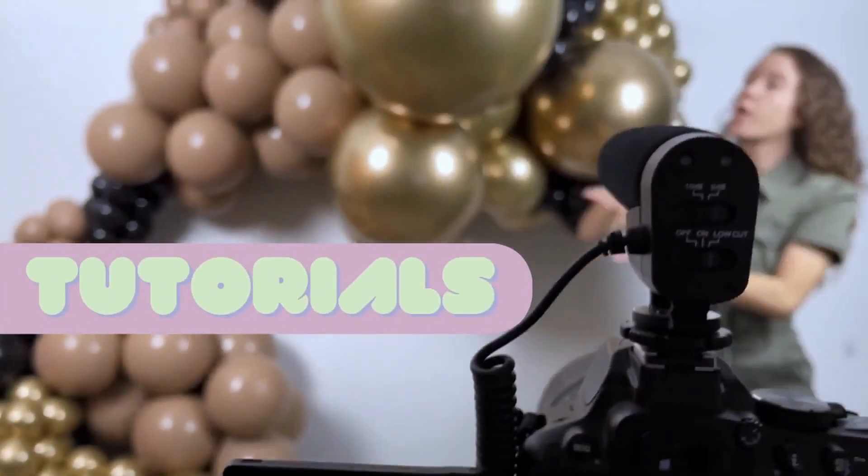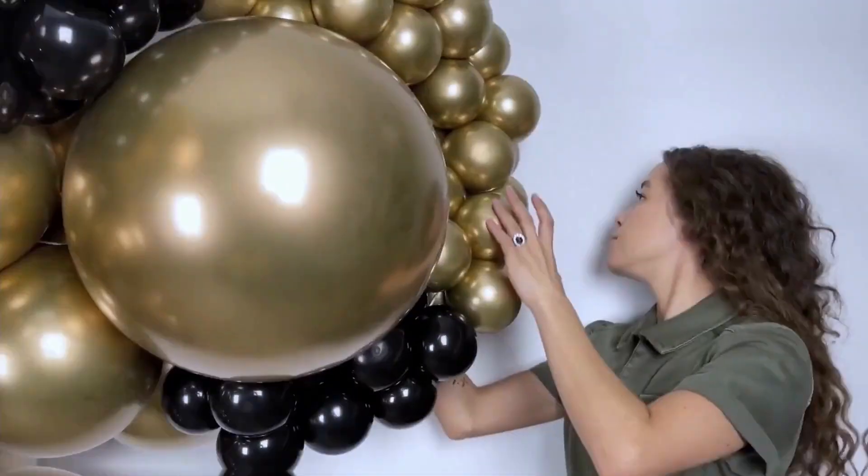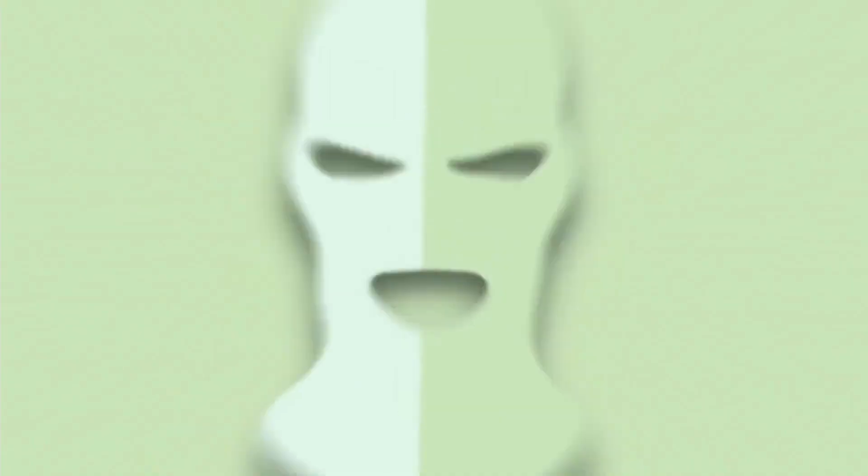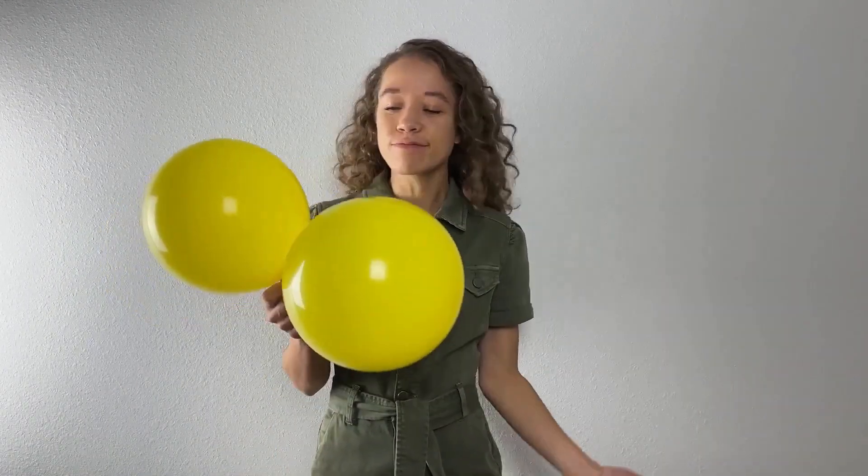You really only need four things! These are the four things you're gonna need to get started on your balloon garland. Number one, first and foremost, balloons, obviously.